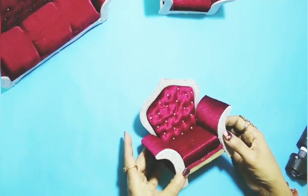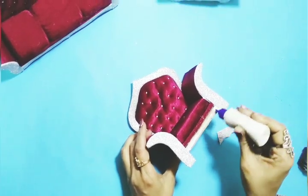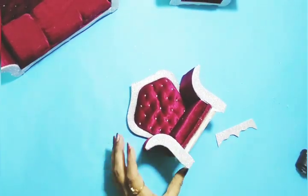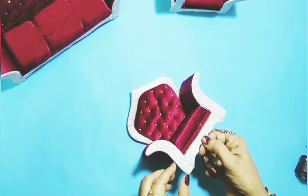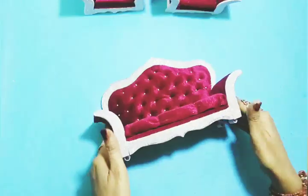Glitter paper makes it more sparkly — you can use that, or even a plain paper can be used. I will put the base on, then add the strands. As you can see, it is standing.